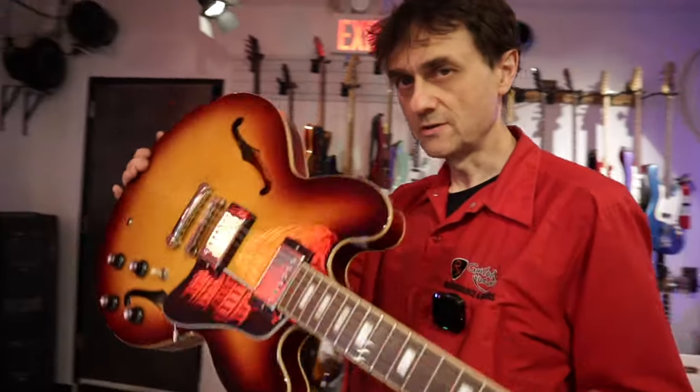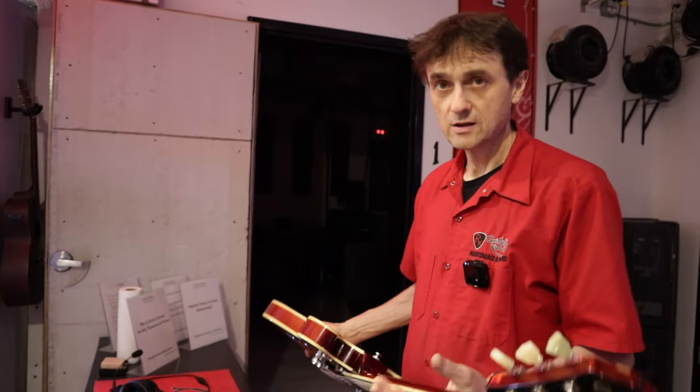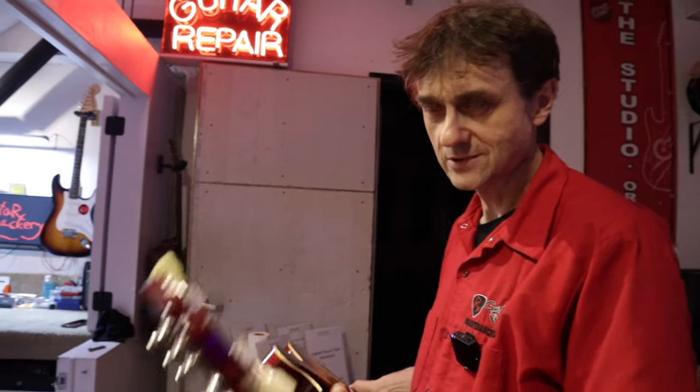Epiphone ES-335 electric guitar. Semi-hollow. Almost brand new. But is it any good?